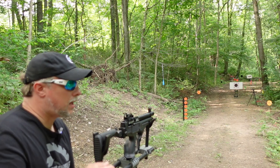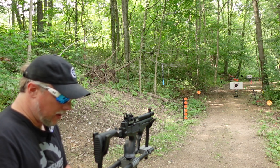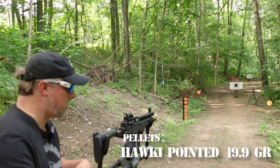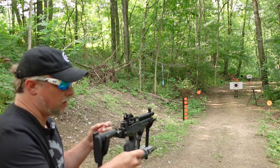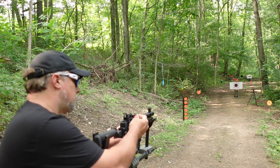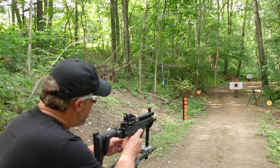We are set up here at 25 yards. We're going to see what we're doing here with the Sortie, using the Hawkeye pointed pellets. They are heavy — the heaviest ones I've got. I'm just curious to see what kind of groups we can get with these. That's pretty much the goal — see what kind of groups we're getting, and then we'll go from there.